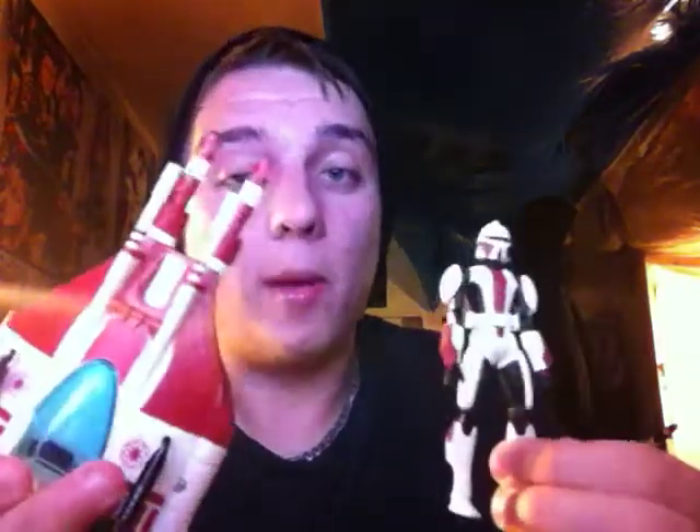Welcome to my first deluxe pack review. Deluxe packs are overpriced as hell so buying them is a rare occurrence. I bought this one a little while ago and just haven't gotten around to reviewing it until now. This is actually my second time filming this. It is the Republic Attack Submarine — we'll get to the figure, just wait.